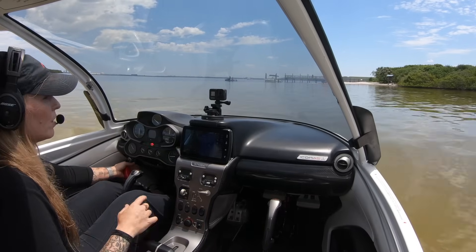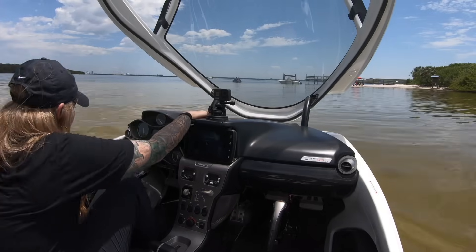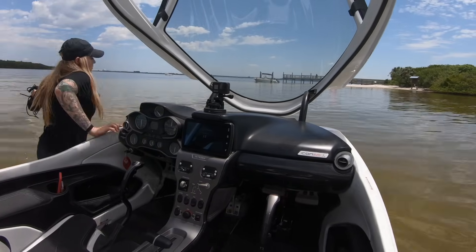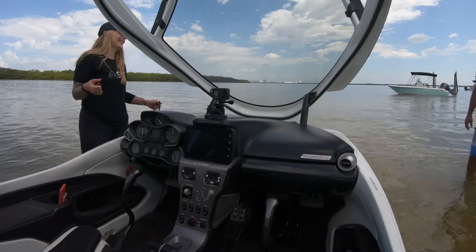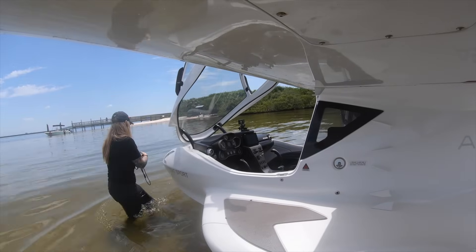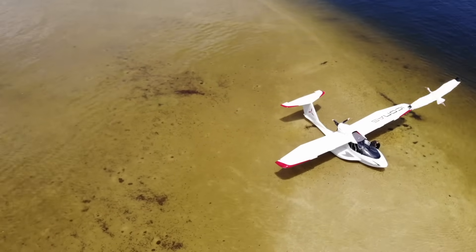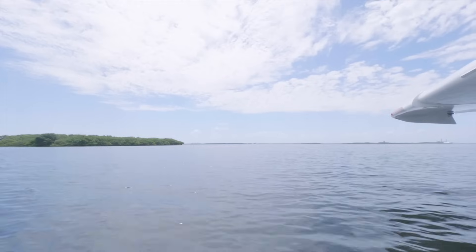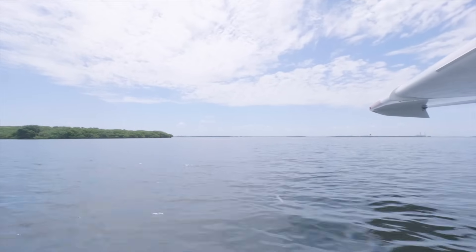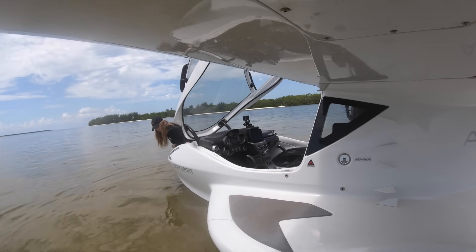Ignition's off. Don't forget the master switch. Beaching a seaplane is a unique thing to do — beaching the A5 is even more unique. Most people have never seen anything like it before. It's fun, it allows you to go different places and experience new things — that fun adventure part we all love about the plane. But you should still consider there are challenging things with being in open water, ocean water, and beaching the aircraft.